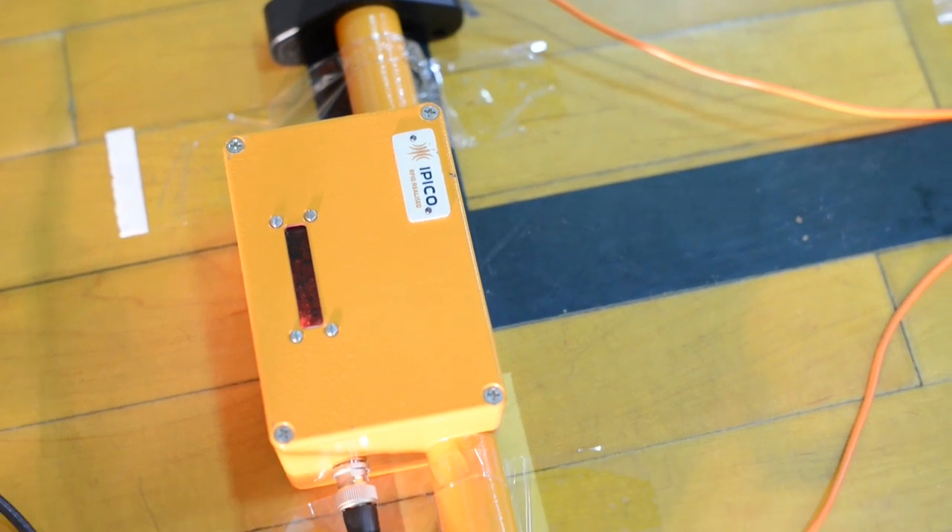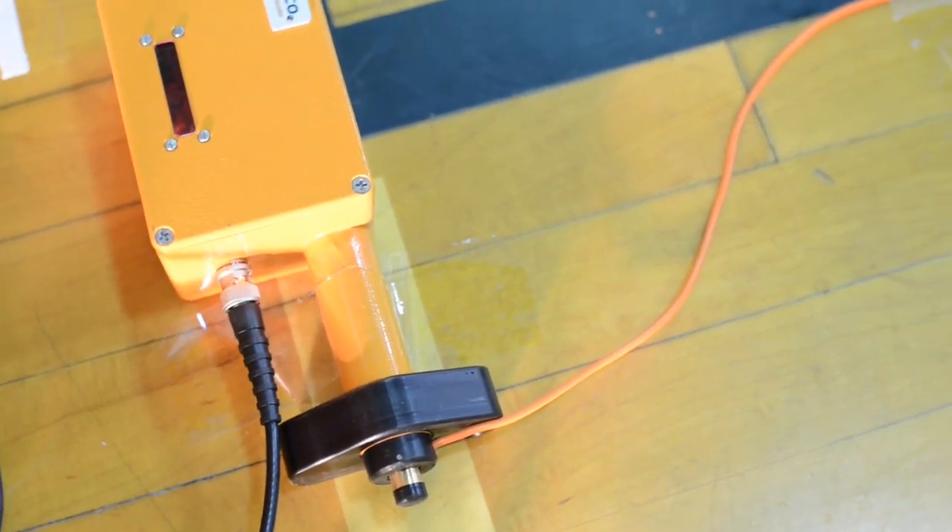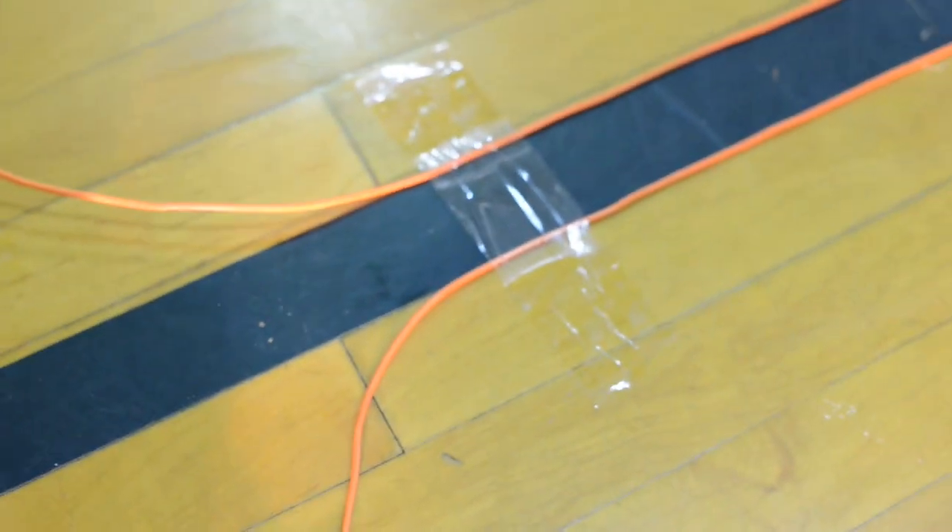The FitnessGram Pacer Test is a multi-stage aerobic capacity test that progressively gets more difficult as it continues.